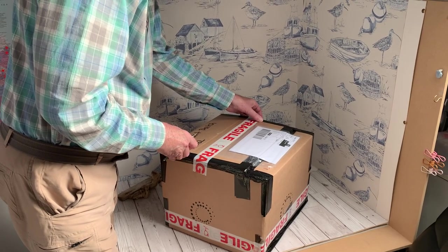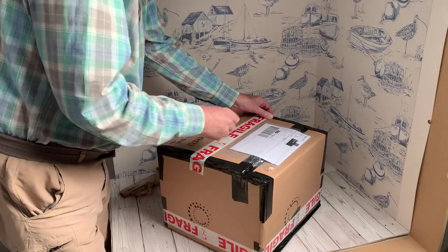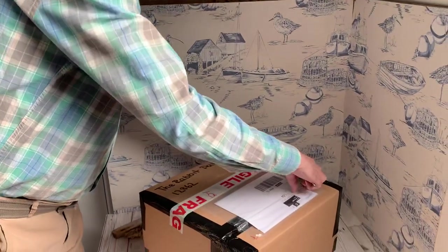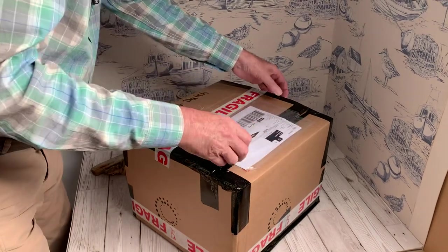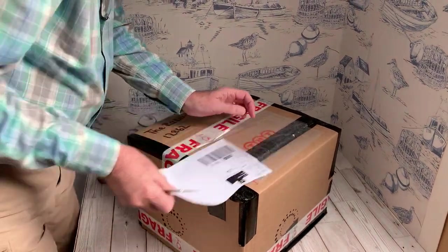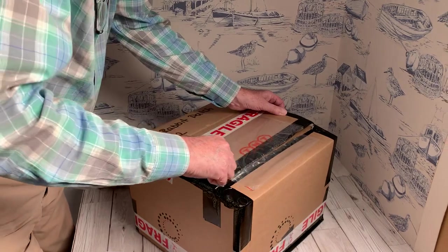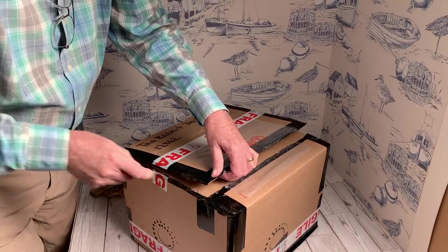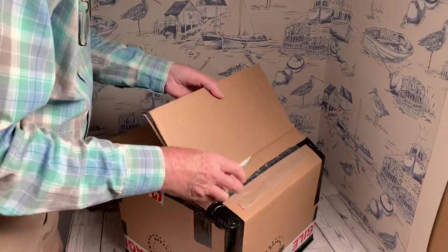Hi everybody and welcome back. Today we're going to do an unboxing video. This is Derek, Derek the designer, hello folks. This is the latest box delivery that we've had from a supplier — one of a few boxes. We obviously have not seen inside this box, so we thought you might like to see inside it while we see inside it.